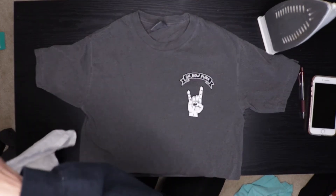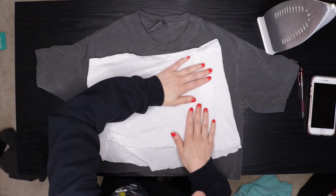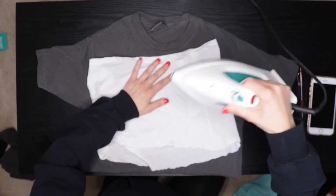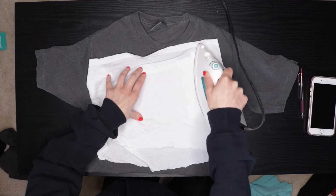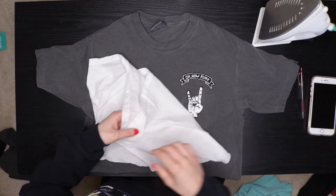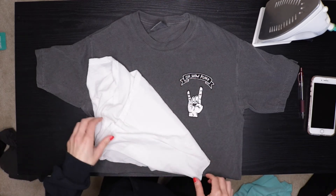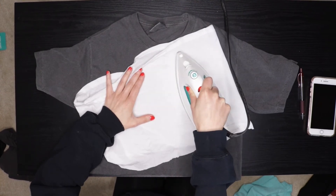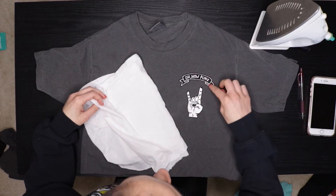Put a damp cloth on your shirt — it doesn't have to be completely wet, just a little damp. Put it on top and make sure the patch didn't move around too much. Then take your iron and hold it in place for 15 seconds. Check your patches — this one I can tell isn't all the way down, so I'm going to do it again for another 15 seconds. Now it looks like it's on there pretty good.